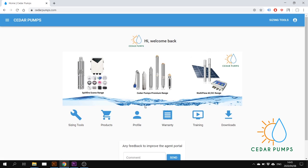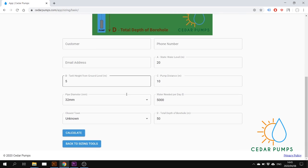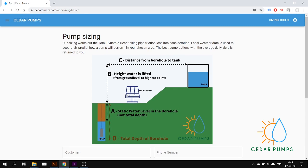You are now on the dashboard. Then go to Sizing Tools, Pump Sizing, and here you can do a pump sizing.